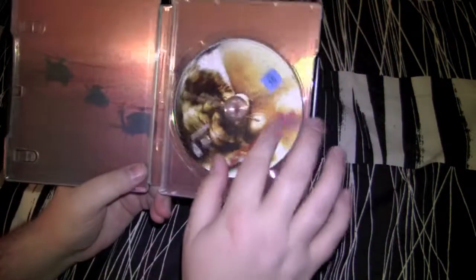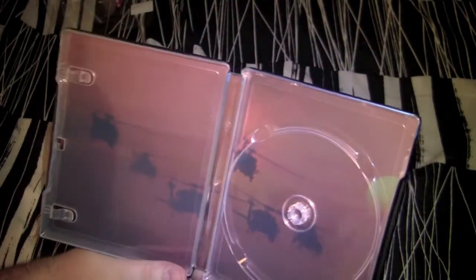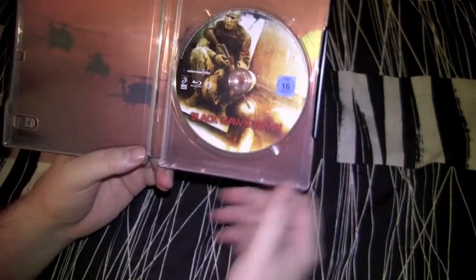The inside has got a nice picture disc, it looks nice. That's some nice looking steel right there — kind of an orange background with all the helicopters, the Black Hawks going in. War as hell, especially when you're fighting the Somalis man, they'll shoot the shit out of you.